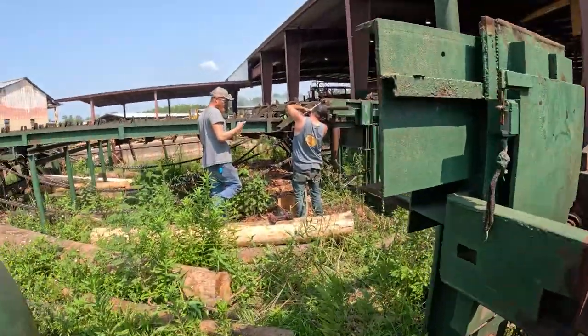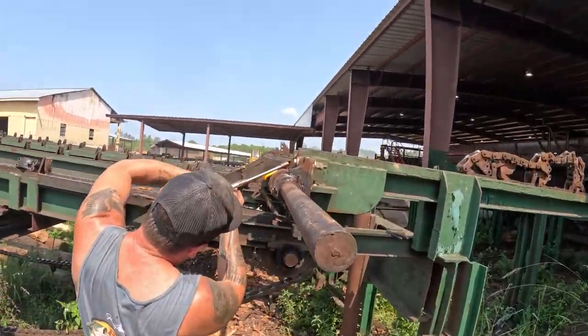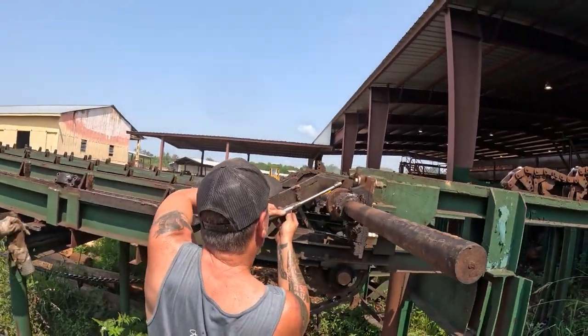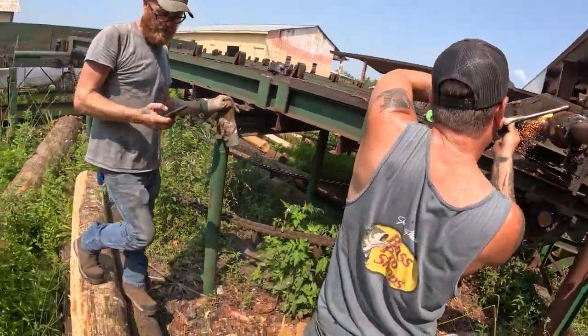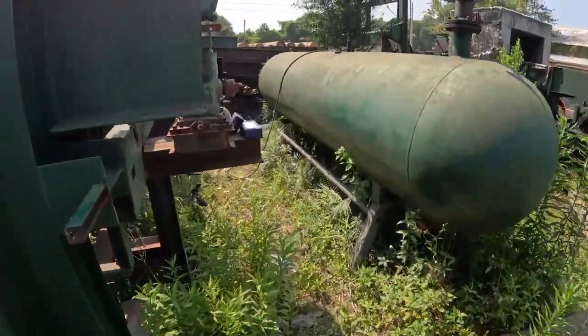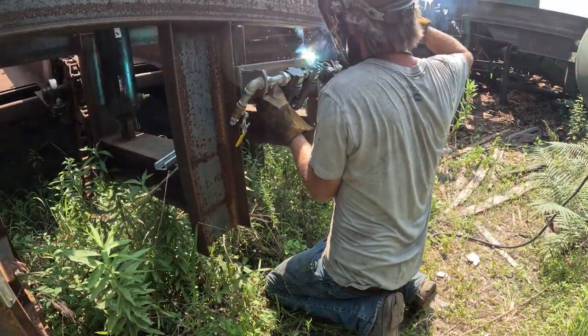So far, they've got their chain broke off and got the dill busted off the center of the flange. Charlie's doing a little cutting — we'll knock that over, get the two-piece on, and that'll all be locked and ready to squeeze lumber.